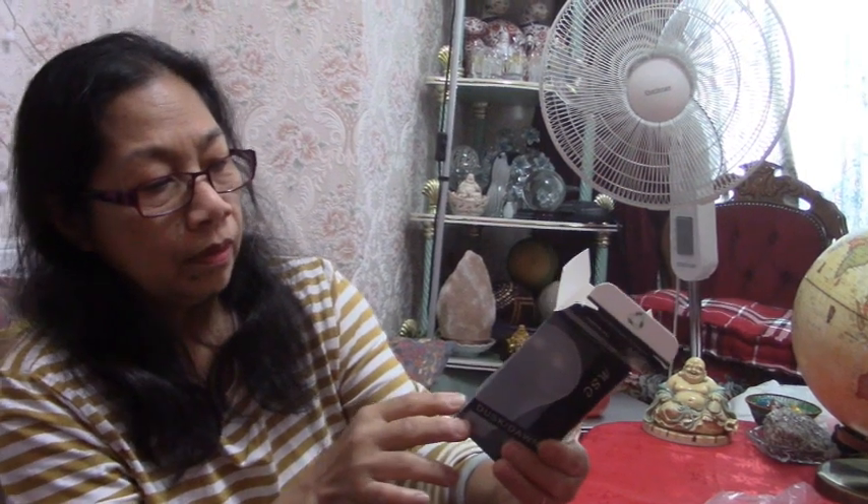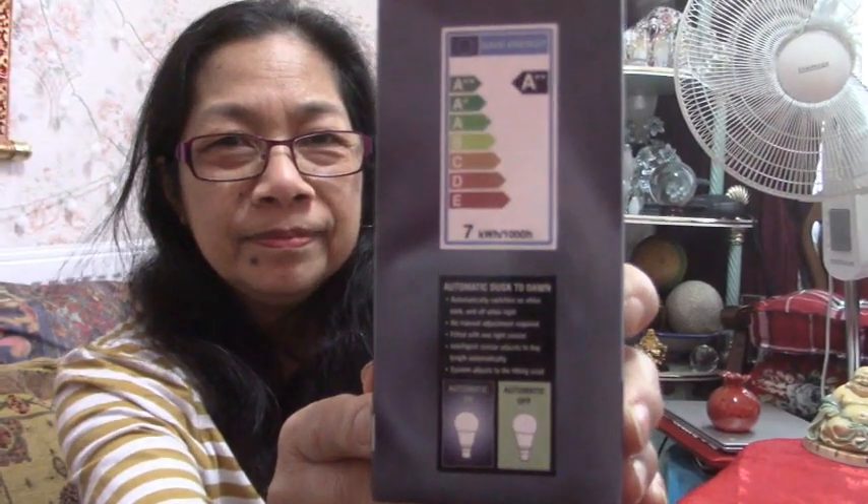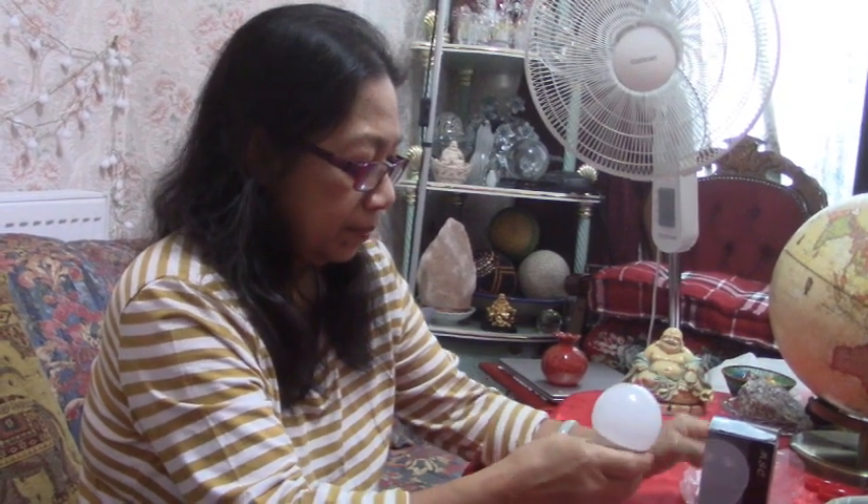We used to have a dimmable light but it's not suitable for most bulbs — you have to buy special ones. This one is automatic on and off, which is nice. It's for the kitchen, mainly because of our baby, since his toilet is nearby and he needs light when he goes down in the middle of the night.